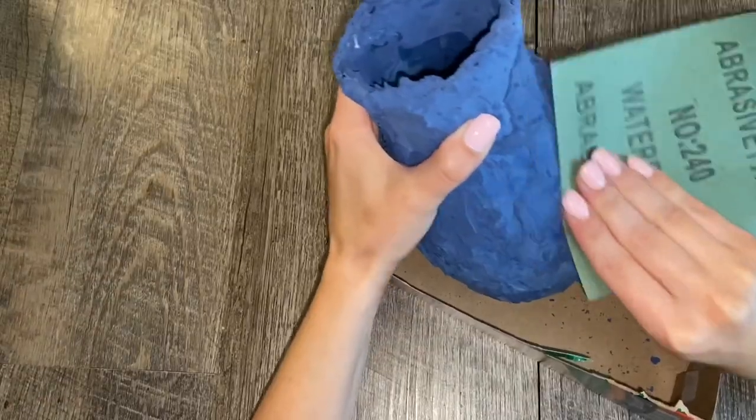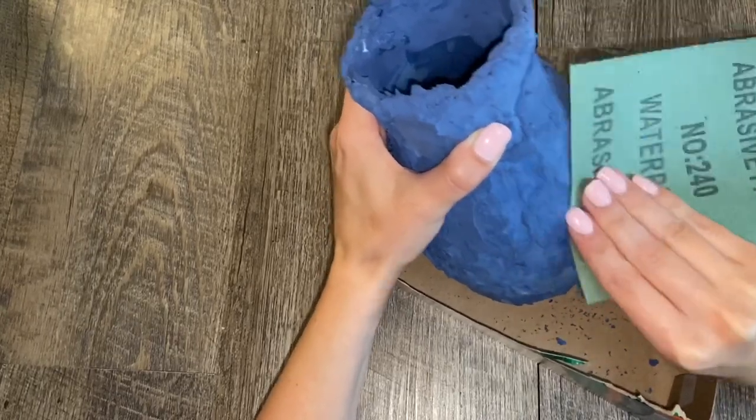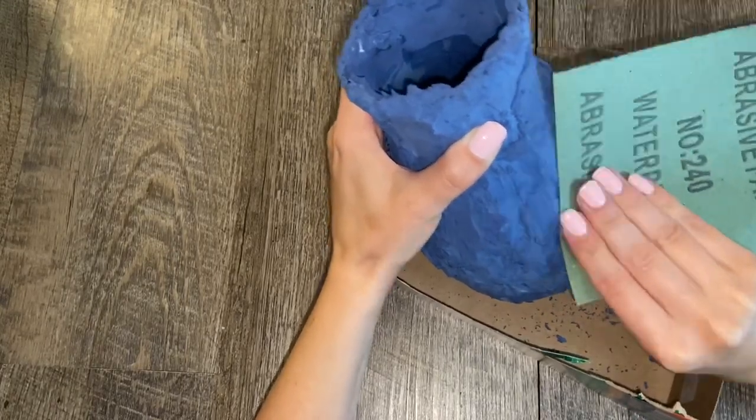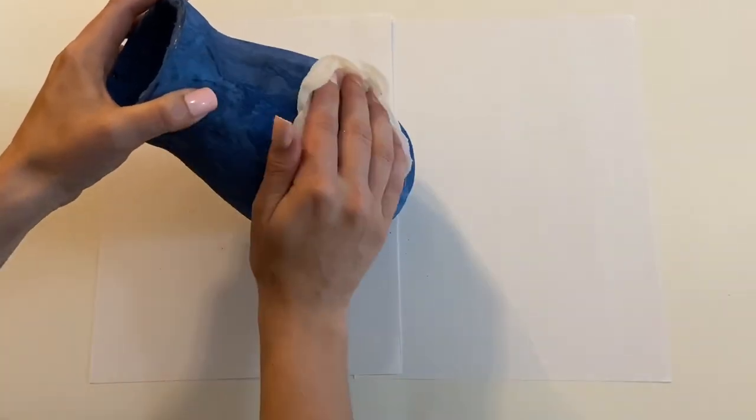Next, sand off anything that is too uneven. I purchased this sandpaper from the Dollar Tree and it came in a pack with many other sheets. This is the sheet that said abrasive waterproof number 240. Wipe off any excess particles from sanding with a wet paper towel.